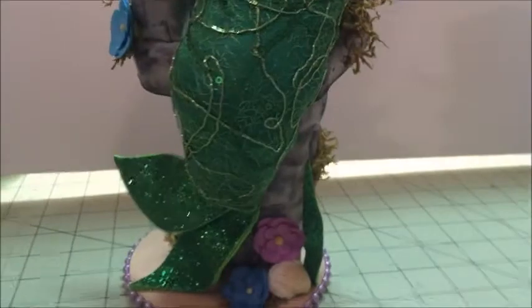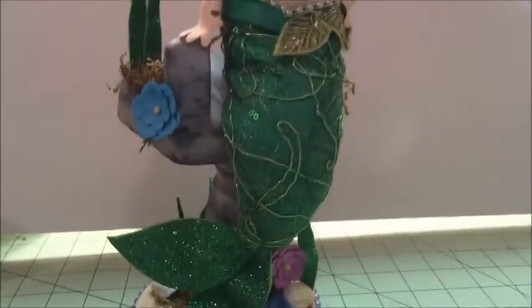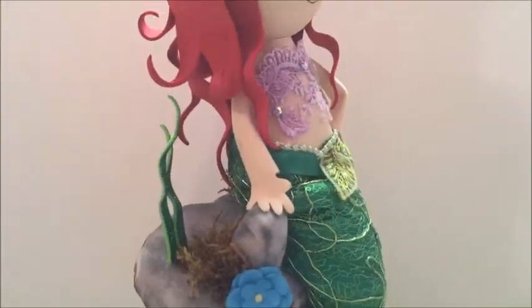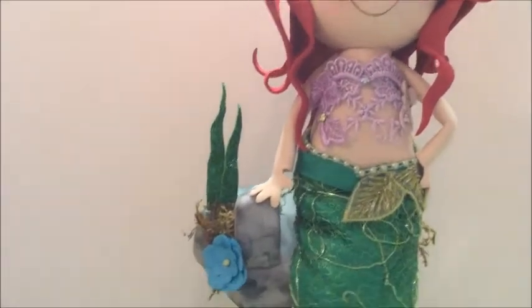There are two parts to this tutorial. The first part covers the tail, the torso, and part of the head getting it ready. The second video will be the rest of the process. I did do a voice overlay on this tutorial so I could explain the materials and the process of making this doll as I go along.